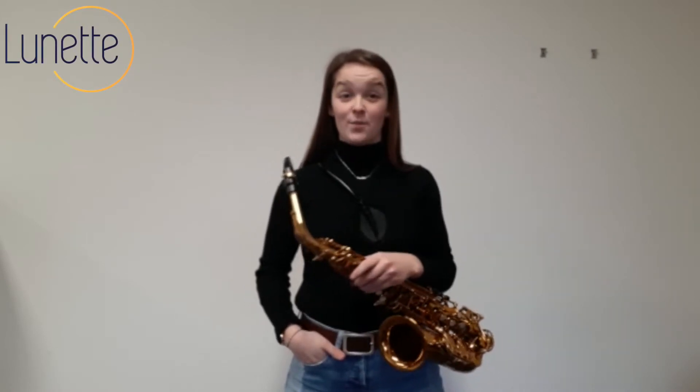Hello guys, in this video I'm going to tell you something about the alternative fingerings TC and TF, and later in this video I'm going to tell you something about the G-sharp and C-sharp. I'm sure that these alternative fingerings will definitely make your playing the saxophone way easier.